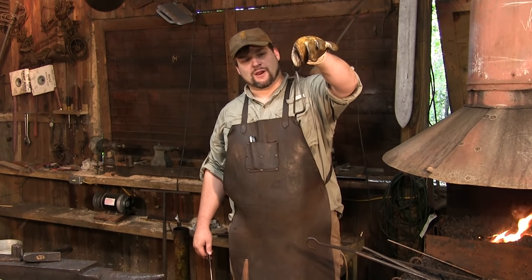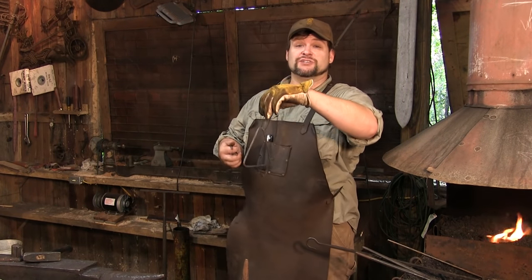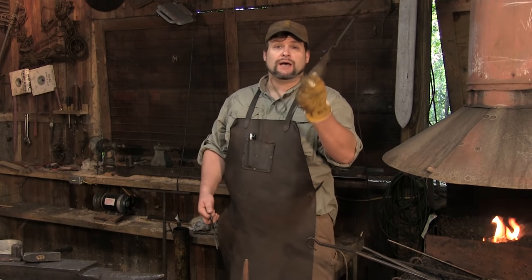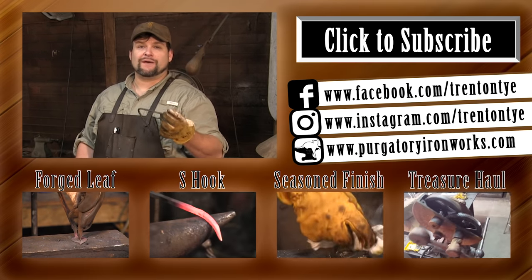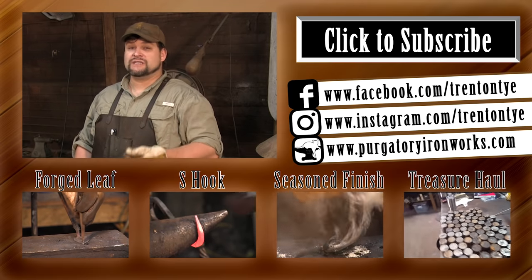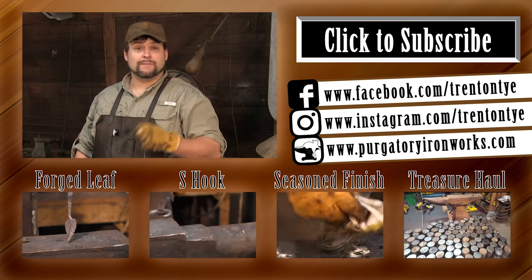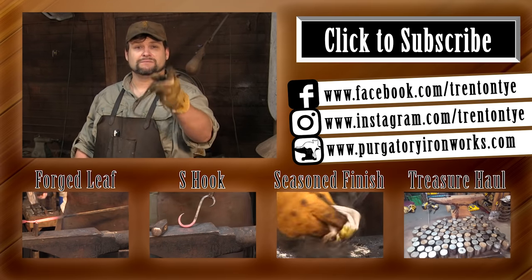Here is our nice bell, now suspended on a piece of string, and here's our clacker. Let's see if it functions as intended — it appears to function as intended, therefore this video is a success. Again, thank you so much for watching. Remember there are ways to go about this that you don't have to kill yourself — jigs help tremendously. Free-handing always gives you a lot of experience, there's no two ways about it, but once you get the hang of it, make a tool for it. Thank you for watching — make sure to like, subscribe, tell your friends. I'll see you guys later.